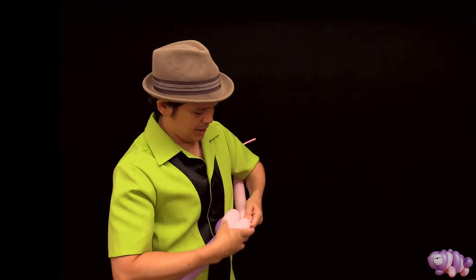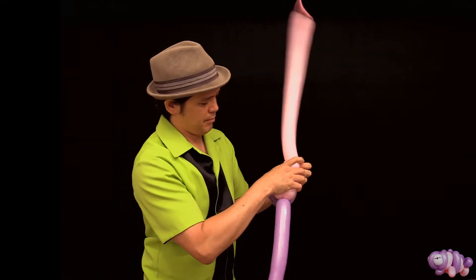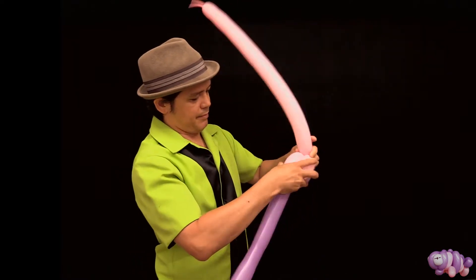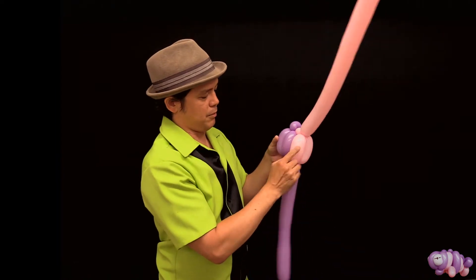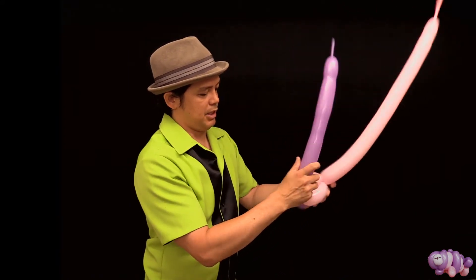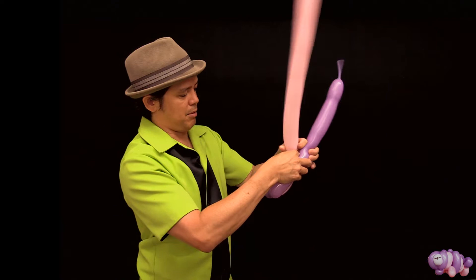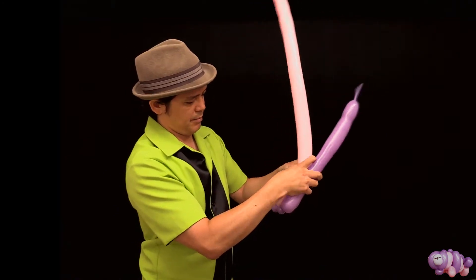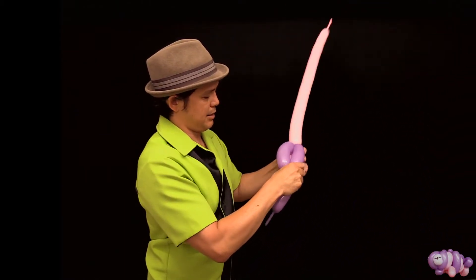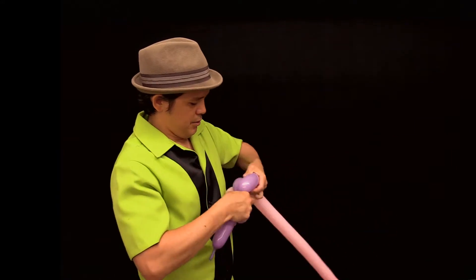Take it back up — this section is going to be the same size, you want these to be the same size. Push this underneath the first one you made, just like that, so you have your second layer: one, two. Now with the alternate color make a small bubble — make this one a little bit bigger than the first, a little longer. It's going to attach to the small bubble at the top. Come down the other side, same size, twist it off, and roll it under.